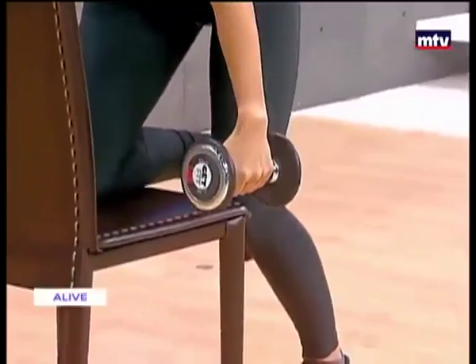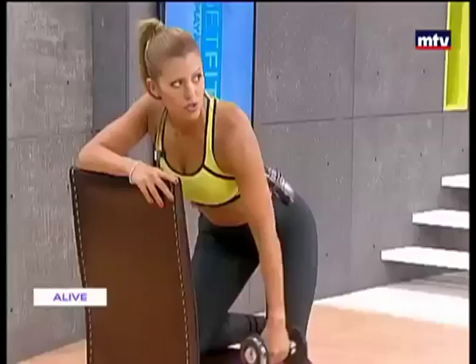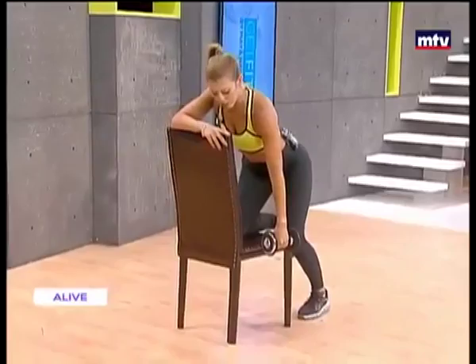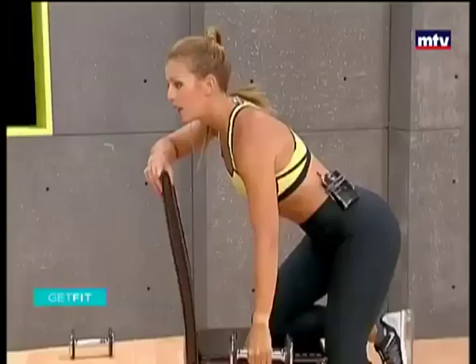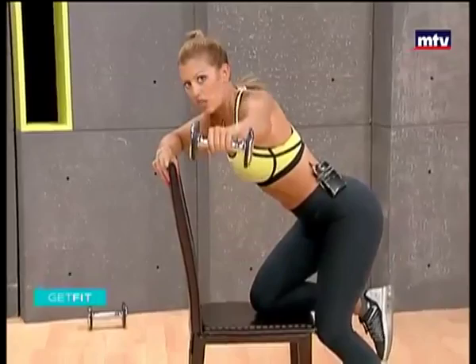We're going to do both sides. All the way up, slowly come down. This exercise works the shoulders and also the back. All the way up, slowly come down. Keep breathing. Make sure you keep your body hydrated. When you become dehydrated, you lose energy. So it's very important to drink as much as you can.